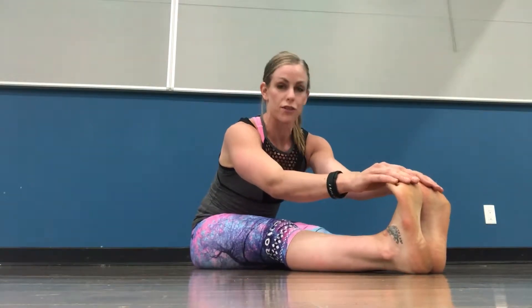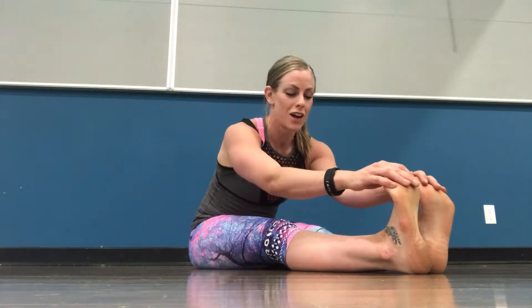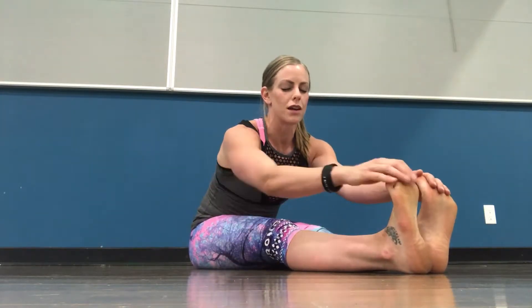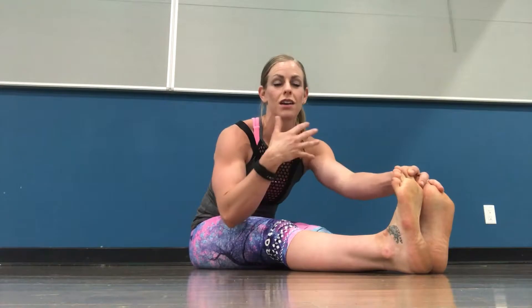We're going to hold it like this for the first few seconds, and then we're going to actually curve our spine a bit and get deeper. Remembering to breathe — imagine breathing into any tight areas that you feel. For me I really feel the back of my thighs. When I breathe in I imagine sending love and sending air to that area, and then as I exhale I think about elongating and stretching further.